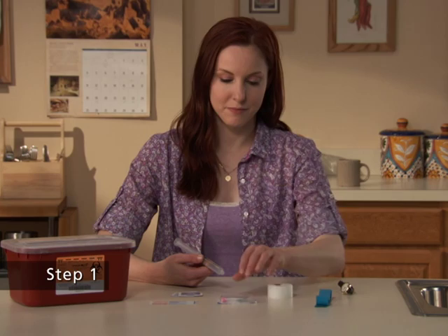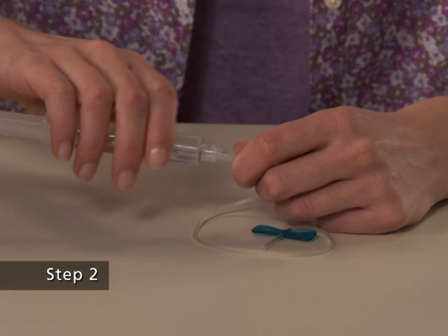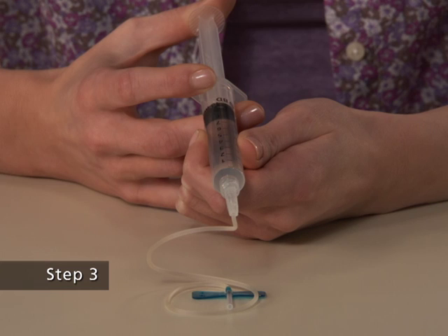Step 1 of the self-administration process. Leave the sheath on the butterfly needle. Remove the cap from the end of the infusion set, which attaches to the syringe containing the dissolved Synrise. Step 2. Attach the infusion set with a winged adapter to the syringe containing the dissolved Synrise. Step 3. Fill the tubing with dissolved Synrise by gently pushing the plunger of the syringe. Be careful not to spill the dissolved Synrise. This process replaces the air in the tubing with dissolved Synrise.